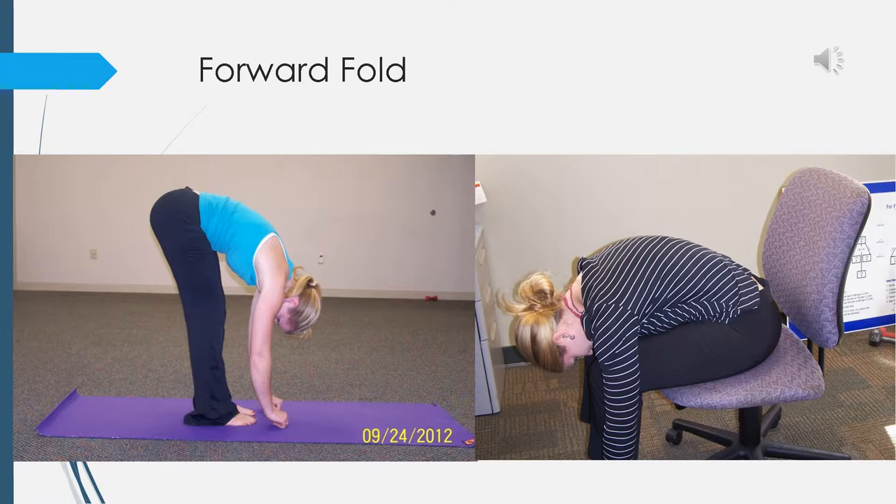Standing or seated in a chair, start with your hands on top of your thighs and take a deep inhale. As you exhale, fold forward at your hips, draping your body over your legs. Slide your hands down to the floor. You can either hold each elbow with the opposite hand or let your arms dangle to the floor. Let your body hang heavy over your legs and let your head and neck relax. Breathe in and out. On your next inhale, let your hands rest on your thighs and slowly roll back up.